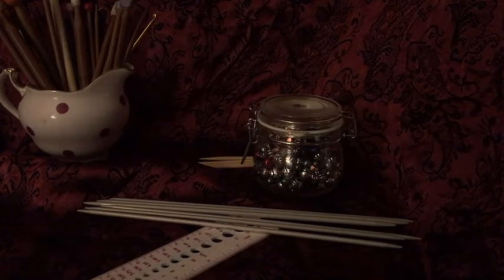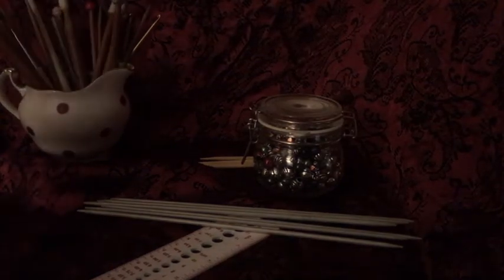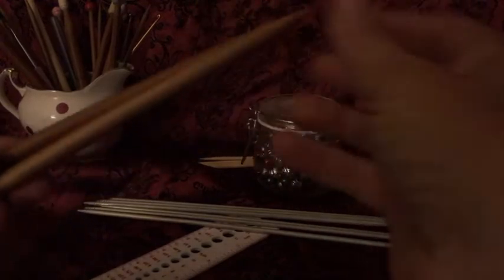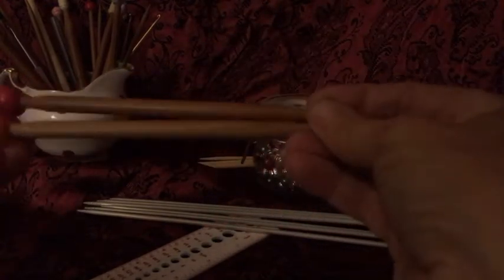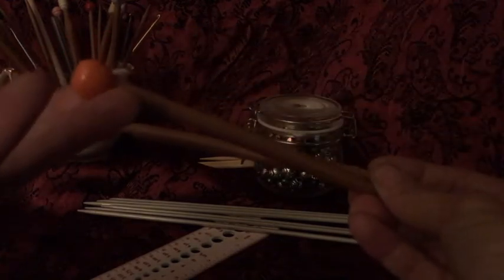Welcome to the Oh My Makery tutorial on making stealth needles. These are needles that are basically tiny — you can put them in your handbag or whatever. They're essentially just double pointed needles, and I've popped a bead on the end.